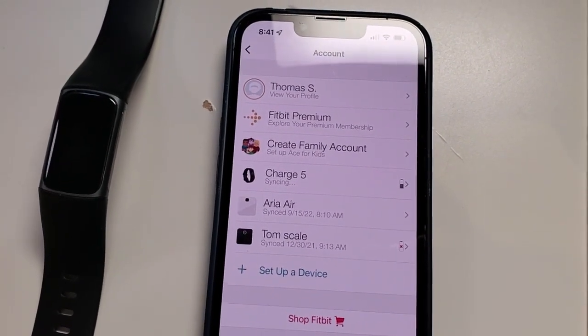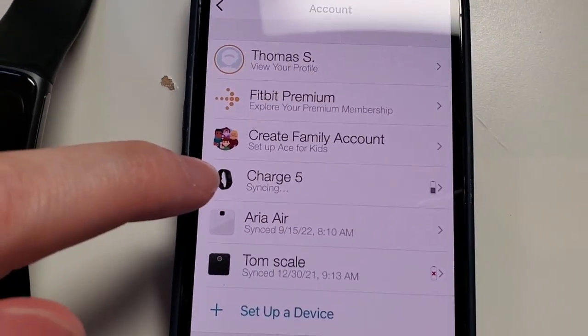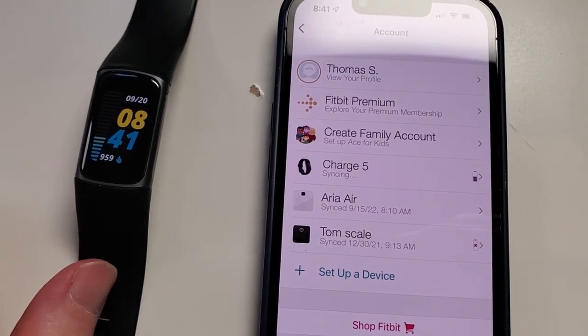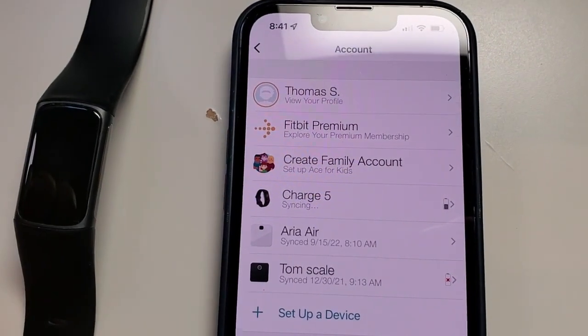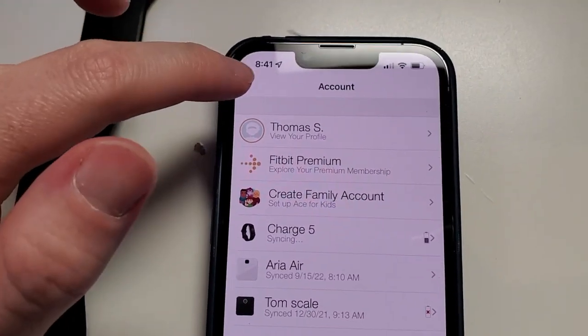You'll notice as soon as I open that screen — because I have set up my Charge 5 — it's going to say 'syncing' there, and it's going to go ahead and sync with the watch. They just need to be nearby and it should go ahead and complete that sync operation. So that's the first way: just go into your account and it's going to automatically sync up any connected watch.